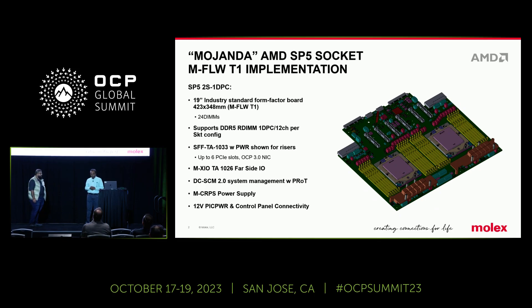We collaborated with Molex on the development of this platform. Molex has been a great partner for us in the development of this system. The system has two AMD sockets with 24 DIMMs. It follows all the tenants of DCMHS modularity, whether it is DCSEM or MXIO connectors on the near edge, or 1026 connectors on the far edge, the MPIC connectors, all the subsystems. On the power side, we have MCRPS connectors. So it follows all the modularity tenants of the DCMHS.